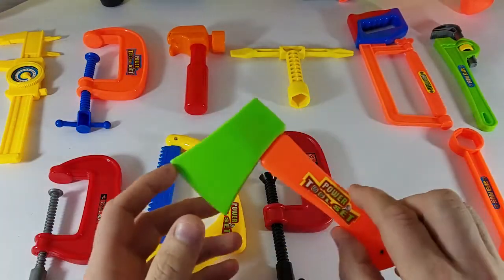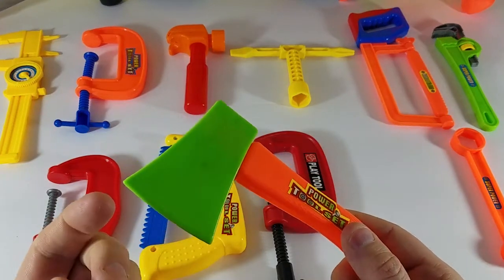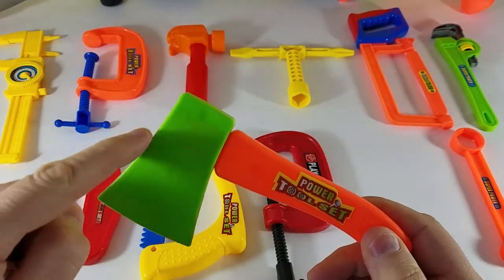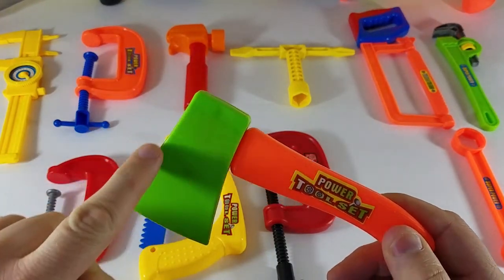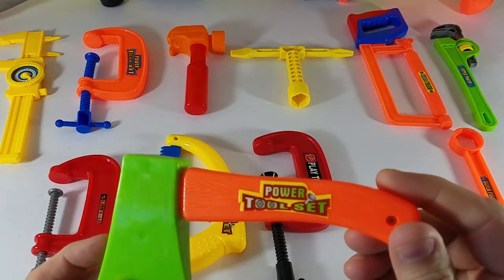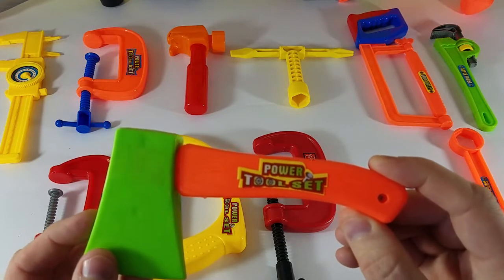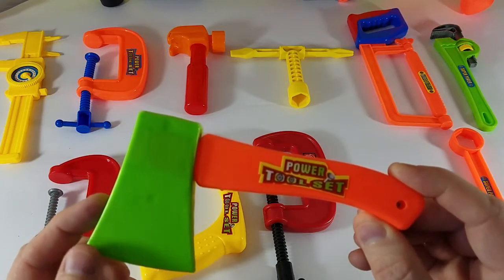Let's take a look at our axe. This is super sharp. The axe is what color? What color is this part of the axe? It's green, you are right! Spell it with me: G-R-E-E-N.